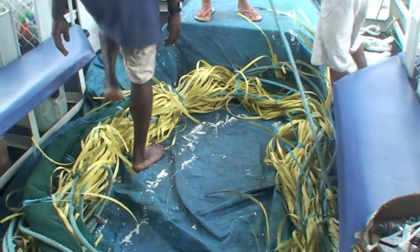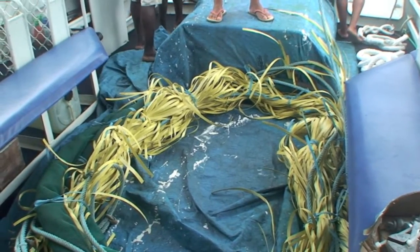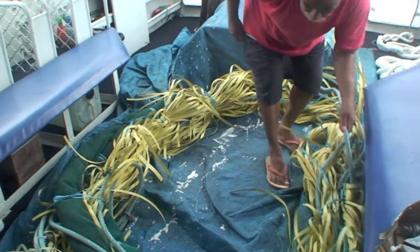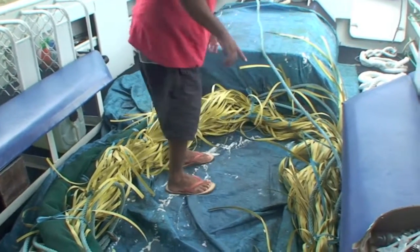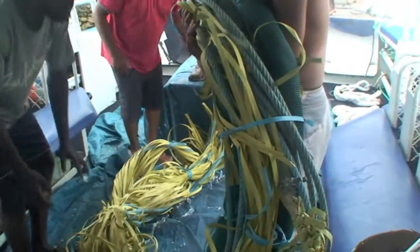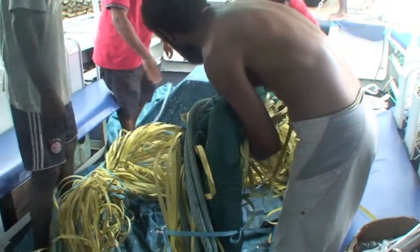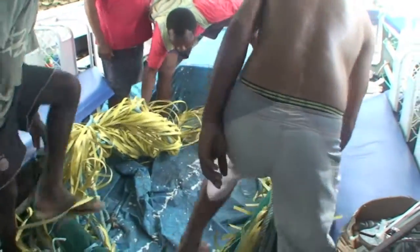This is the actual part that makes the FAD work. Once we've taken all these blue ties off, this will all unravel. Those shade cloth sails will just float under the surface of the water, along with all that plastic strapping, and that's what holds the fish there. Once again, we've discovered the working mechanism of the FAD was upside down. It's crucial for deploying the FAD that we've got everything the right way up, so the rope unravels easily, we don't have any tangles, and we don't get anyone caught in it as we're putting it out.